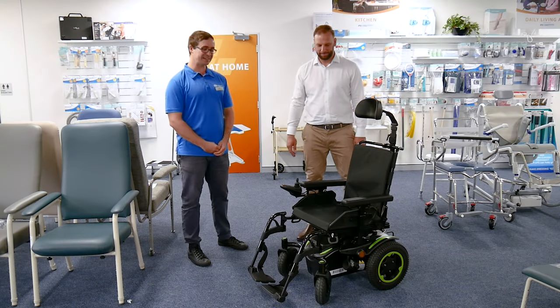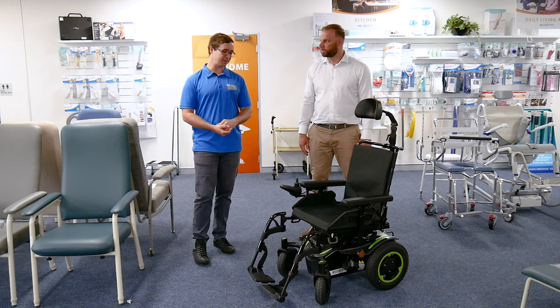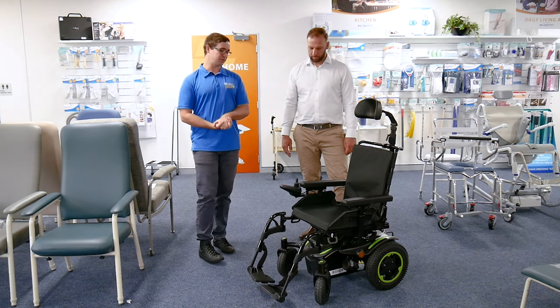We're here at ILS at Warners Bay today with Anton, looking at a range of equipment. In this segment we're looking at an electric wheelchair with a range of different functions.